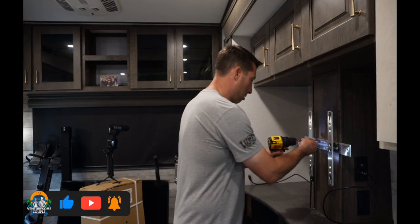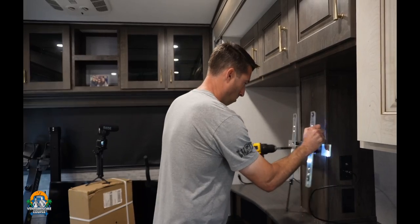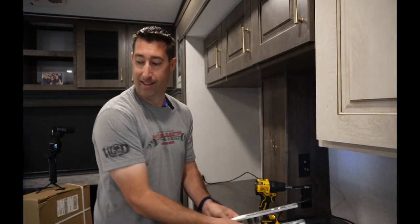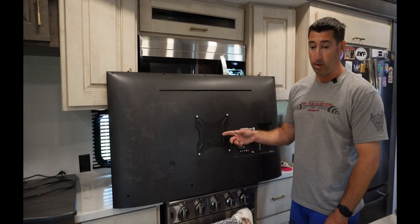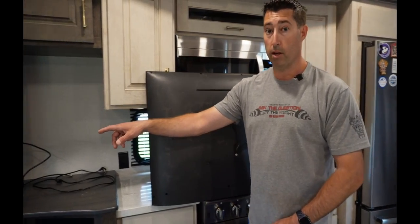Step one was taking the TV off, step two is gonna be taking the rigid mount off. The first part of the mount is installed on the back of the TV, which is great — we didn't have to use any adapters.